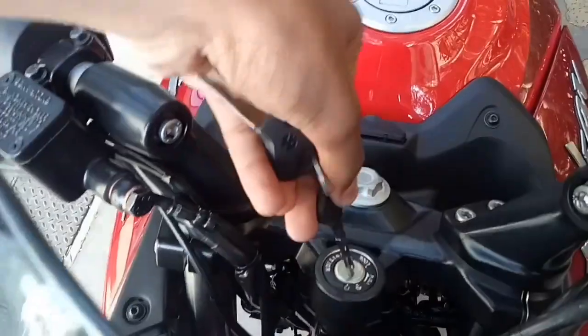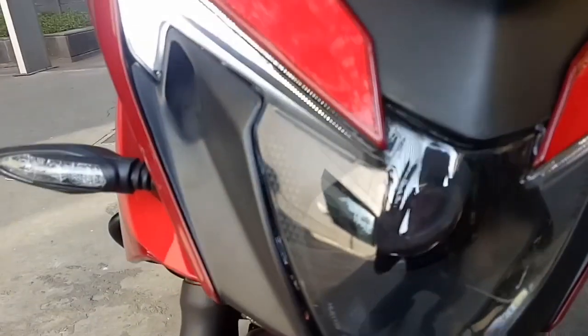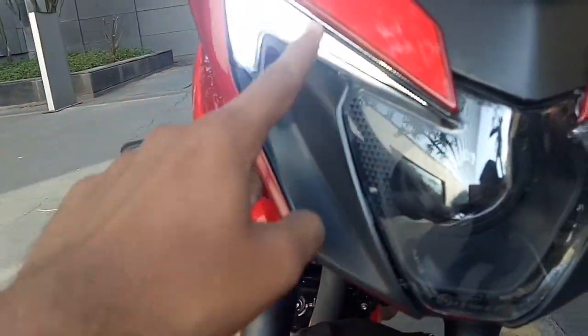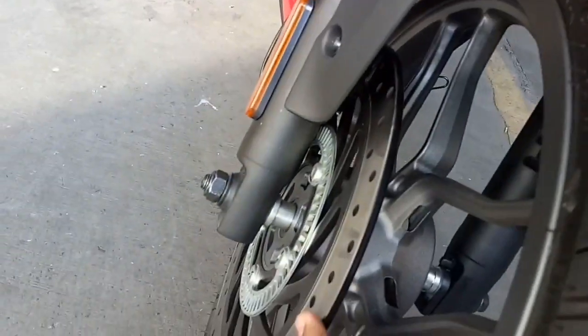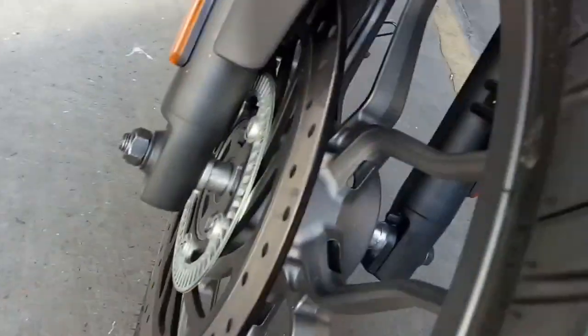Let's move towards the front and check out what it offers. At the front you get the new face with LED DRLs and LED projector headlamps. You also have the telescopic suspension and the disc brake size at the front is about 300 mm.